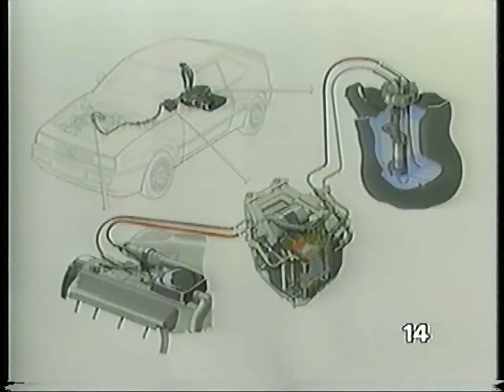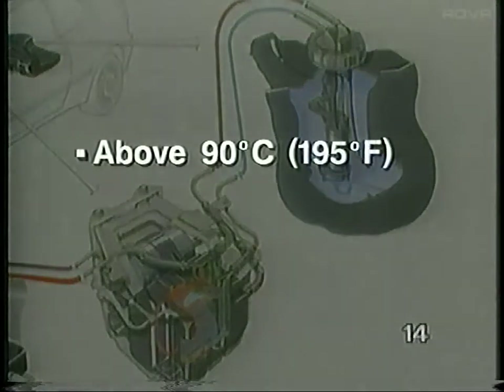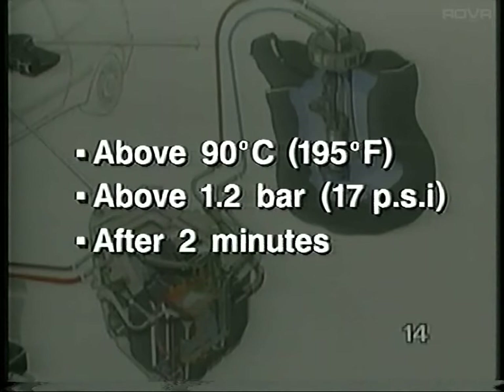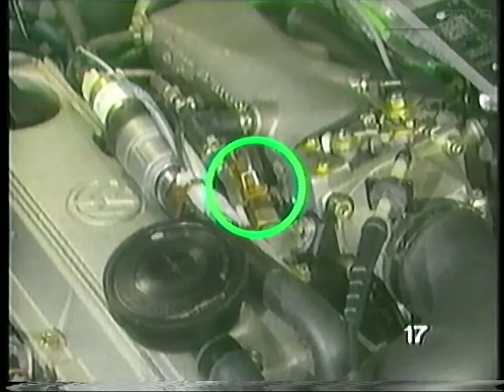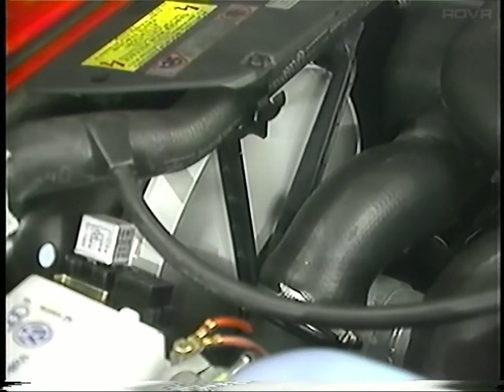Another new item on the Corrado is the fuel pump after-run system. Both the transfer pump and the fuel pump are used to recirculate fuel. If the under-hood temperature is above 90 degrees Celsius and the fuel pressure is above 1.2 bar, both pumps should turn on two minutes after the ignition has been switched off. The after-run system uses two switches: the radiator fan after-run switch to measure under-hood temperature, and a pressure switch to measure fuel pressure. The radiator fan can run up to a maximum of 10 minutes on after-run, and the fuel pumps up to a maximum of 8 minutes.